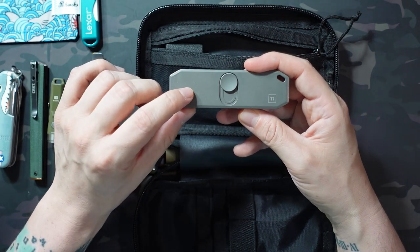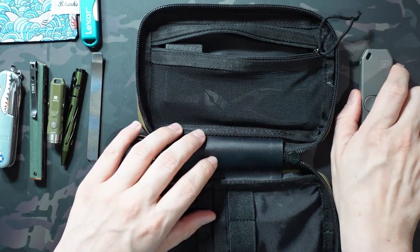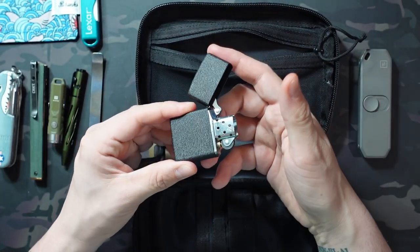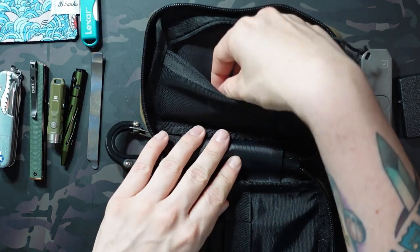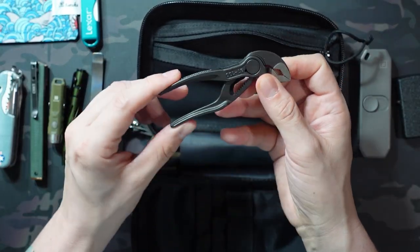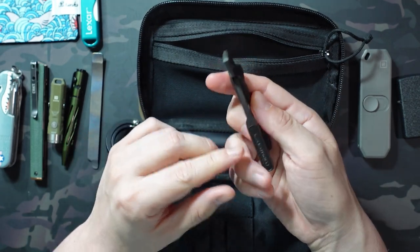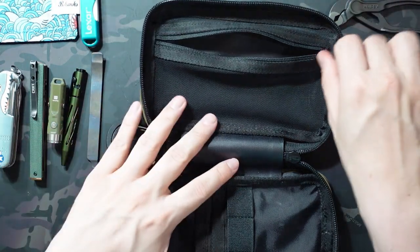I also have the Bit Bar 2 from Big Eye Designs — I did a video on that one recently if you want to check it out. There's a Zippo in matte black, just a standard one, and a pair of Knipex pliers — the smallest ones, which look to be about 4 inches. So that's everything I have in the pouch.